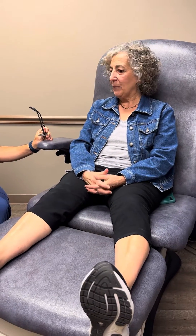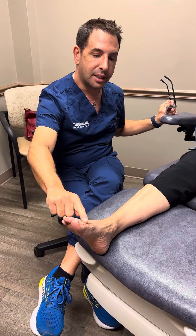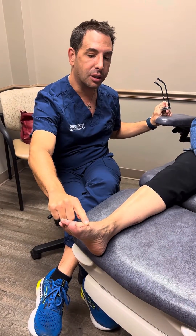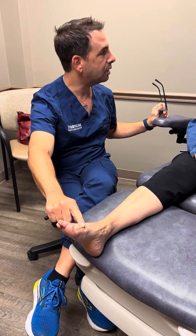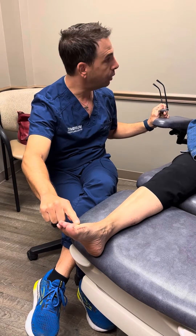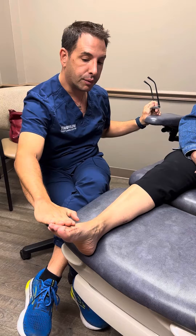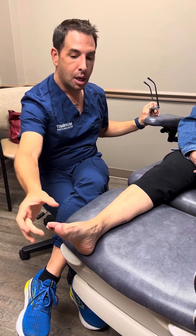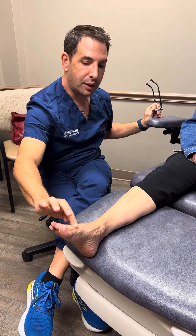So now, just so you know, we tell patients when they have a fusion that this joint is not going to move. However, the majority of patients who have this condition — this joint is not moving well to begin with, hence why you have the pain. You're also throwing weight to the next joint, hence the pain, and tightening your calf, which puts more pressure on your foot, hence the pain. We fused your joint and you can still move your toe — you just can't move here.